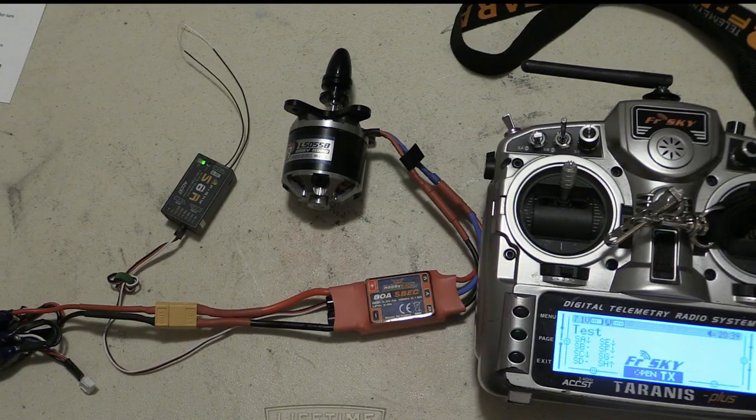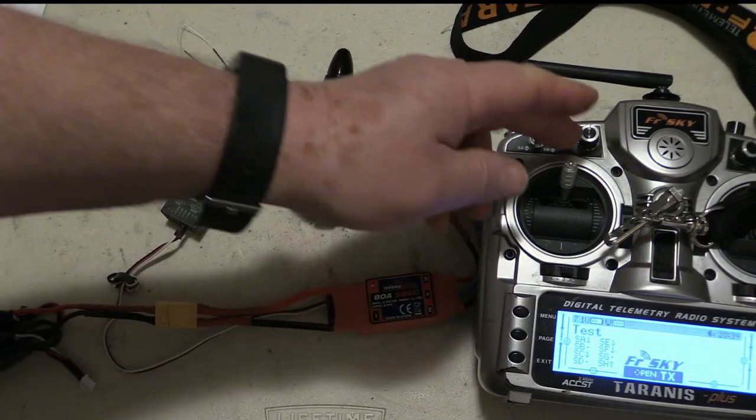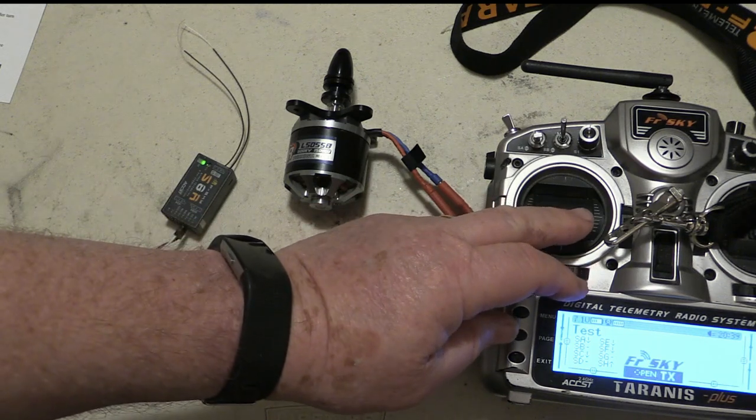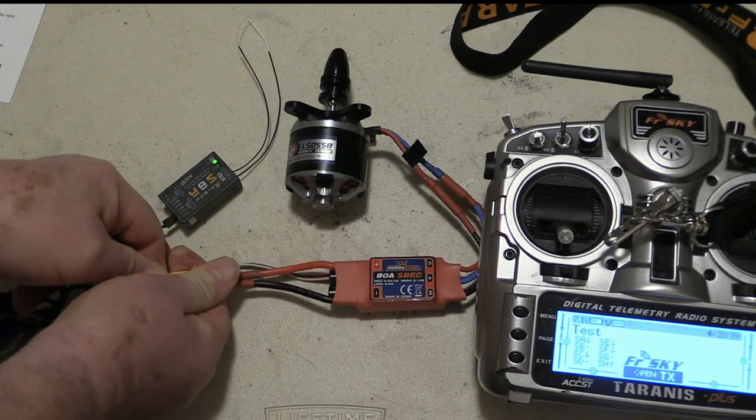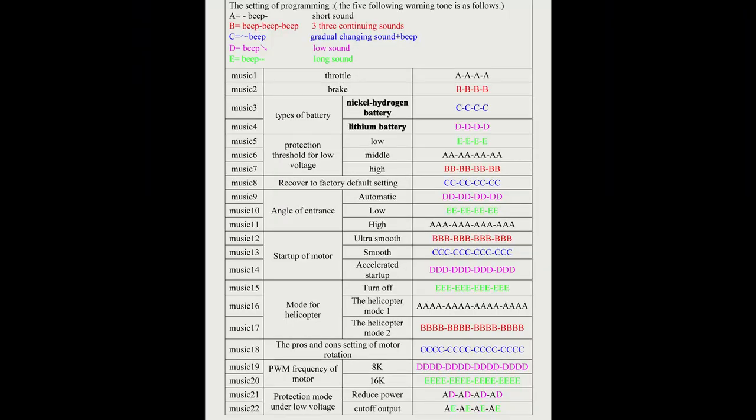When you come to the option you want to select, fully retard the throttle, wait for the confirmatory beeps, and disconnect the power. If you want to change several settings, you must go through the series again.